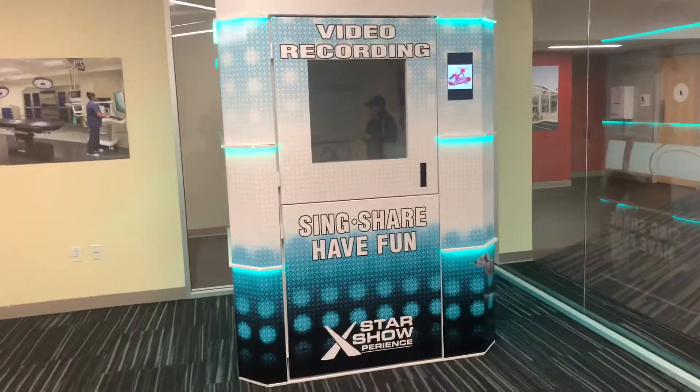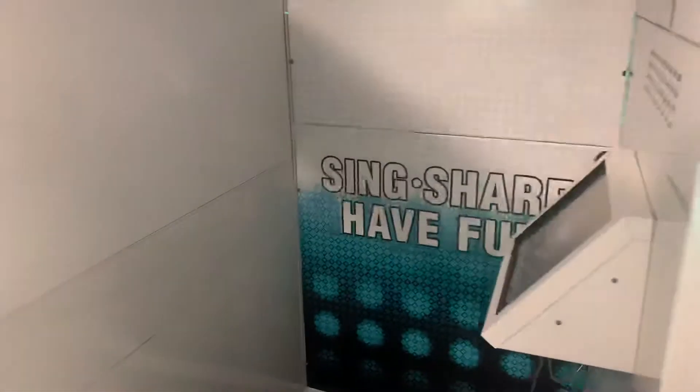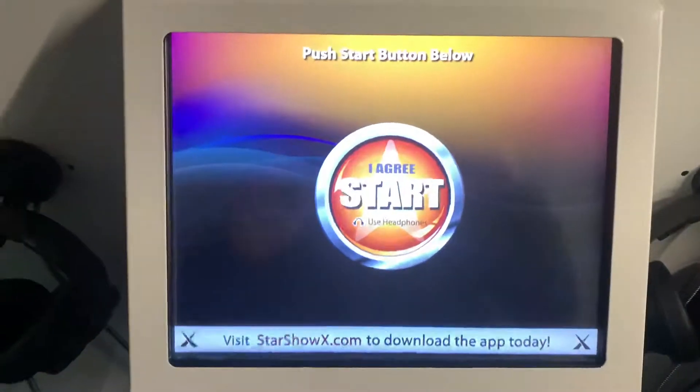Let me show you how quick and easy this is to have a performance recorded on our video recording karaoke machine. Here you go inside — there's a headset that you put on, some microphones, and then you have an easy touchscreen.